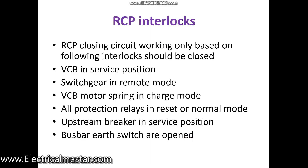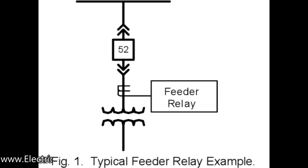Fifth interlock: the upstream breaker should be in service position. In a substation receiving power from upstream — 33 kV or similar — the upstream substation's outgoing breaker should be in the closed condition. Only then can you close the downstream breaker. If the upstream is open, the RCP panel relays will sense it and prevent you from closing the downstream breaker.